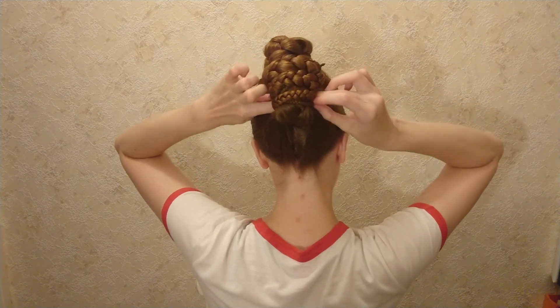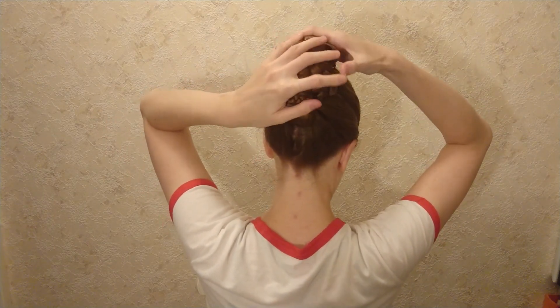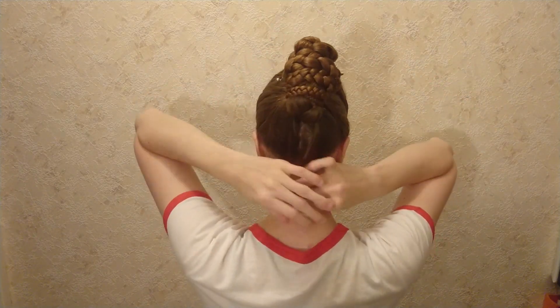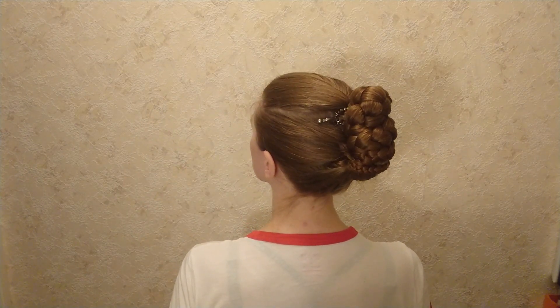Tuck the ends under and adjust so the wrap length is evenly distributed.